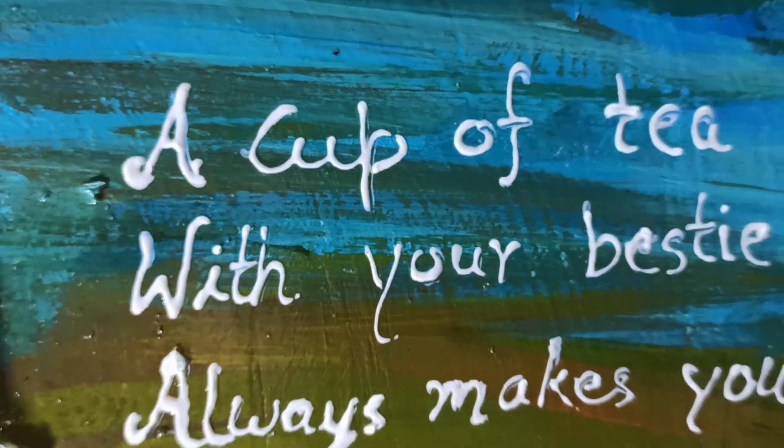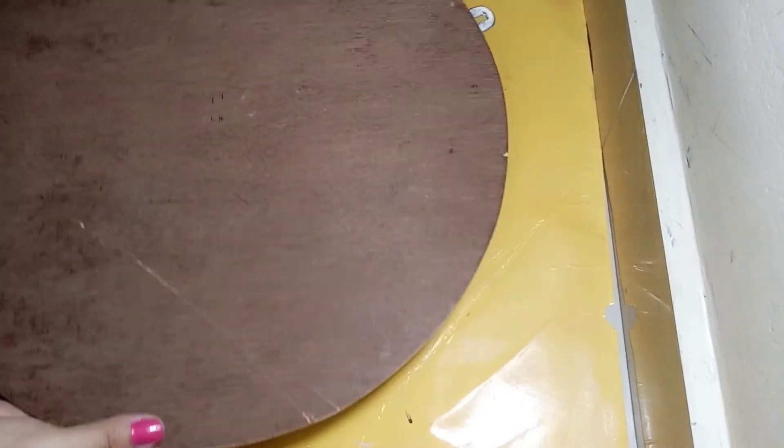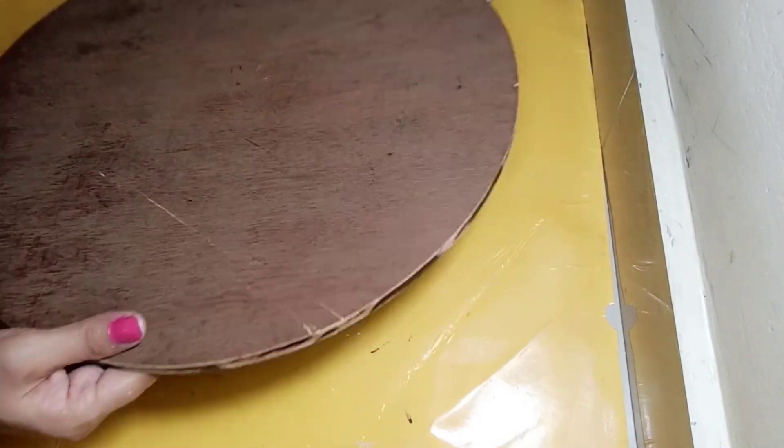Hello everyone, welcome to this creative art. Friends, I am very excited about today's video because it is based on friendship.